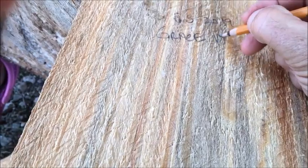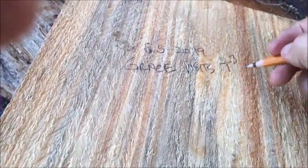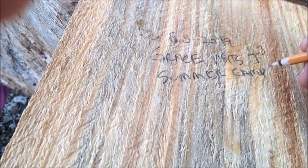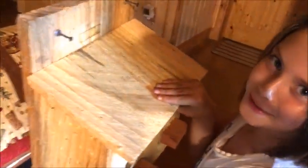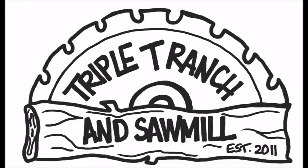Grace visits the Triple T and she's having summer camp. Do you want to write something? I'm going to say, 'This is Grace.' Oh my goodness! I made it with only a little bit of Uncle Kim's help. Just a little bit of his help? That is beautiful. Now I'm going to paint it. Hopefully it works.